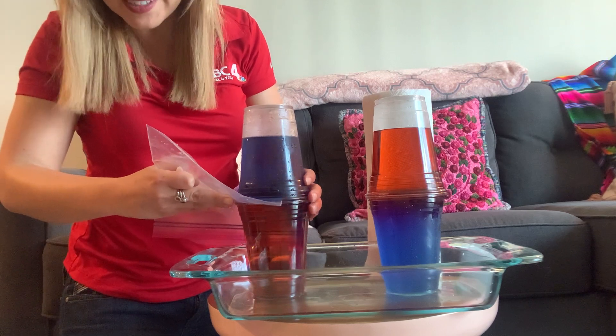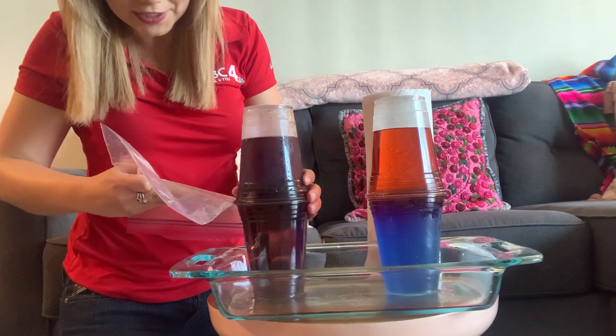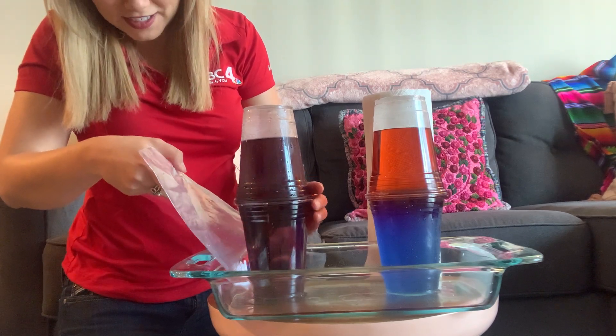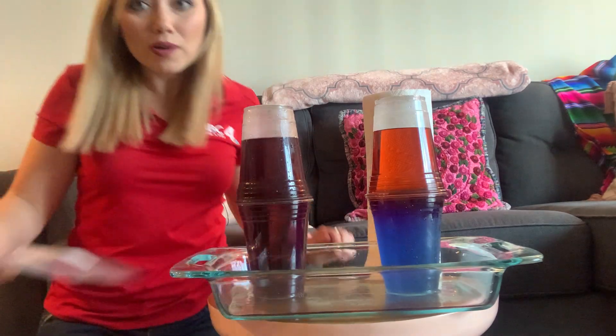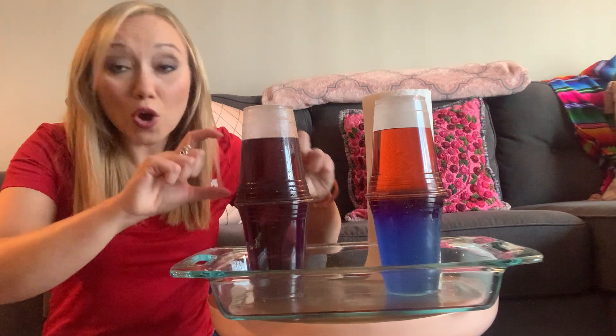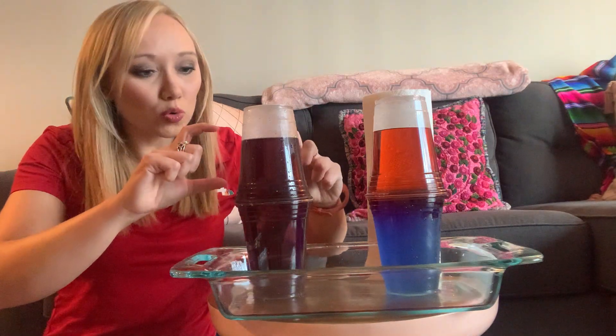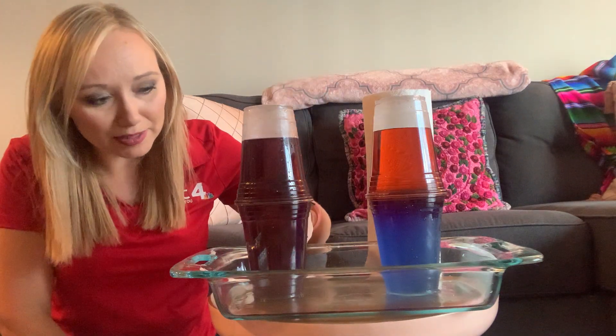Instantly, you're probably going to notice a bit of a change. You're going to start to see that the cold water, which represents the cold air, sinking down to the bottom. The reason for that? It's exactly the same reason that we have them divided in this container. The cold air — or in this case our cold water — is more dense than the warmer air, so it pushes its way down to the bottom.